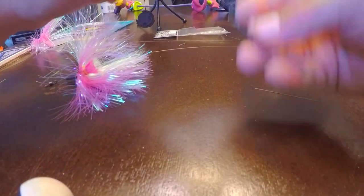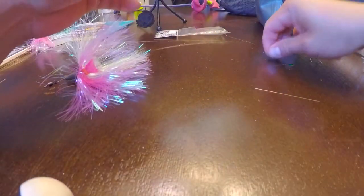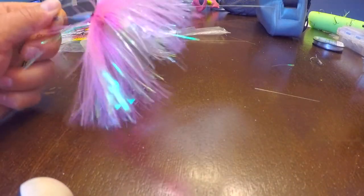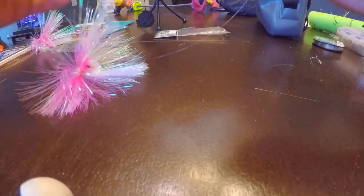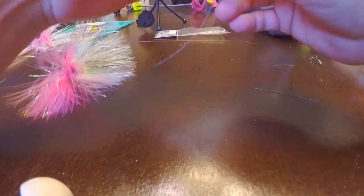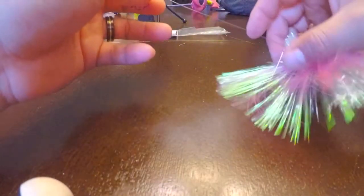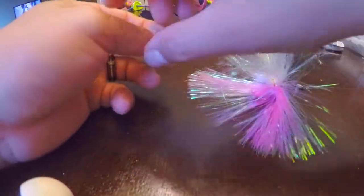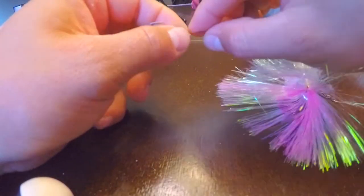Now you're going to add your number 4 size treble hook. Some people like their leaders extremely long, but I like my leaders about 9 inches long — you get more strikes that way. You might get cut off by a couple of fish, but you're getting more strikes in the long run. You'll do it the same way you did the swivel. Bend it 180 degrees again.